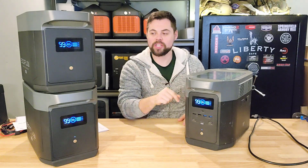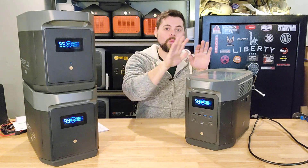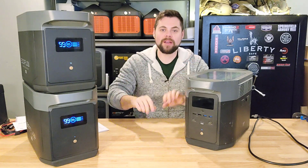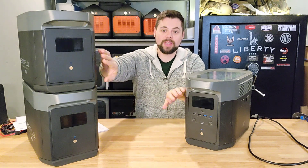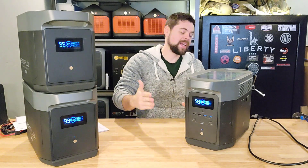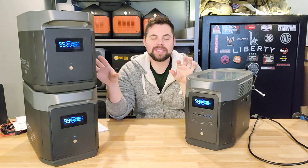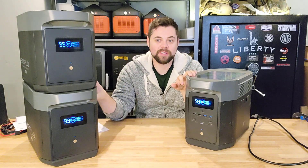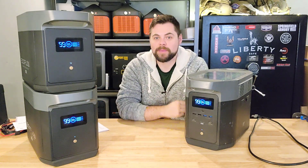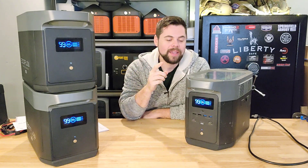It is UL listed, but they specifically say that when connecting the batteries you should not connect them while the unit is charging or discharging. You need to turn the system off, plug everything together, turn it back on, and make sure the icons on the front panel screen indicate the batteries are connected before using it. With all three units together, this is 6000 watt-hours of battery capacity — the same amount I use on my Titan Solar Generator at my off-grid cabin.